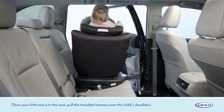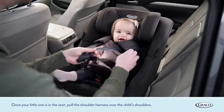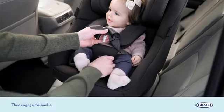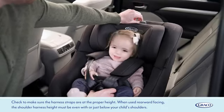Once your little one is in the seat, pull the shoulder harness over the child's shoulders, then engage the buckle. Check to make sure the harness straps are at the proper height.